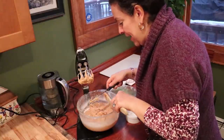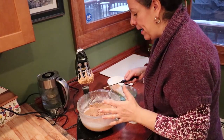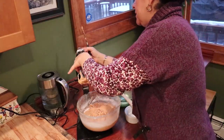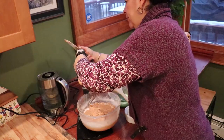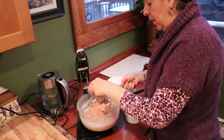The new ones are probably better because it's the head that turns, not the bowl. On this one the bowl has to have a lot of stuff in it to work properly.